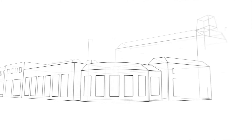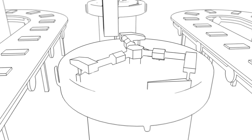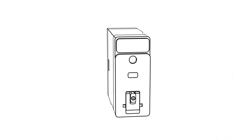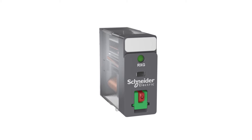What do all manufacturing plants have in common? Regardless of their industry, they all need to optimize their operations and minimize the risk of electrical failures and downtime. They need to reduce installation and maintenance time and simplify their planning with the complete range of equipment from a single supplier. Introducing the Zilio RXG from Schneider Electric — an all-new interface relay that helps manufacturing plants tackle these challenges.